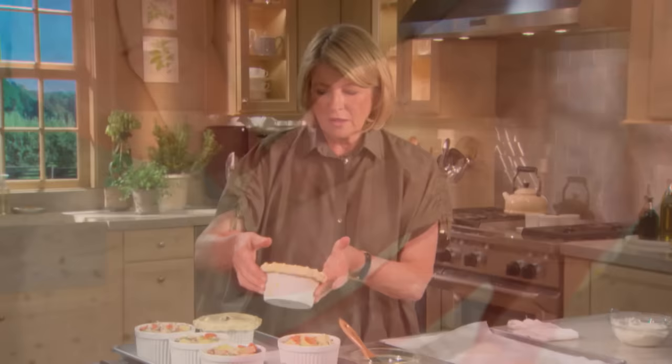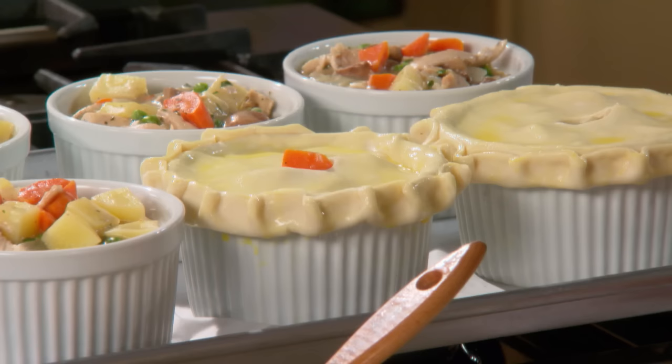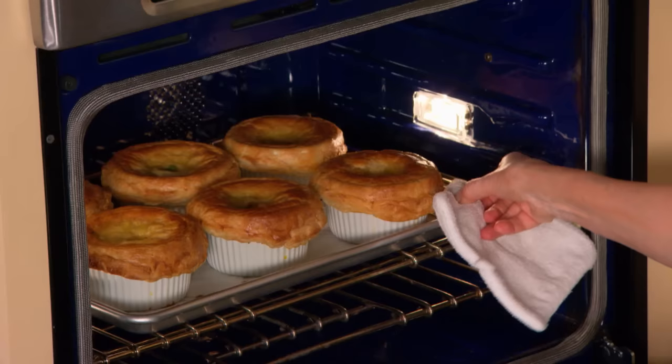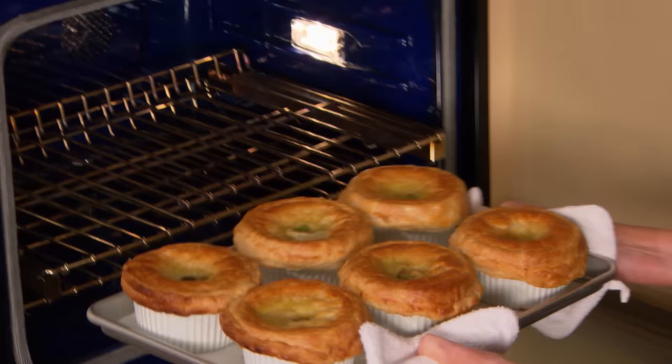The pot pies can be assembled and refrigerated, covered, for up to one day before baking and serving. They can also be frozen, well wrapped, and kept for a week or two before putting into the oven. The puff pastry has puffed, the centers have bubbled — this is certainly a fantastic one-dish meal that your family is really going to love. Chicken pot pie: a family favorite.